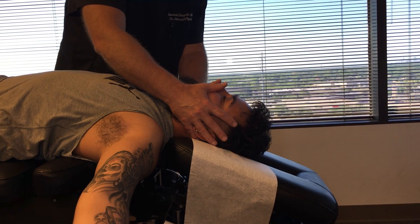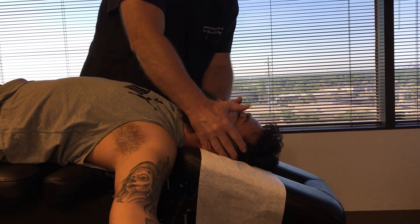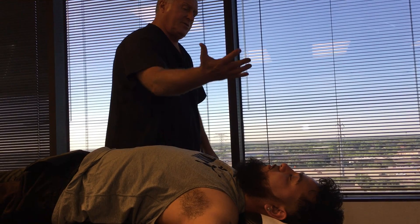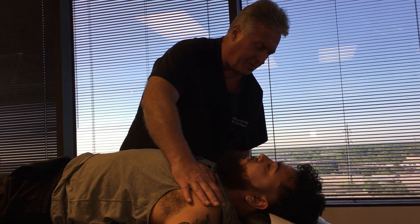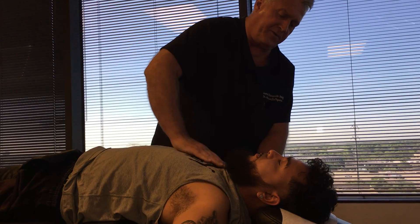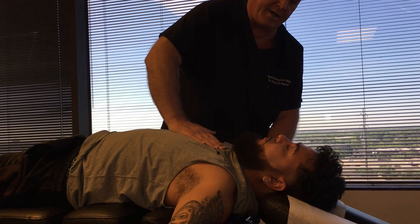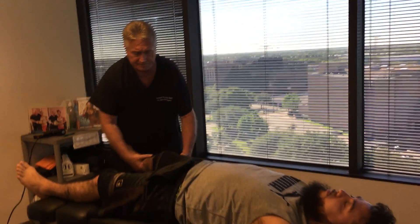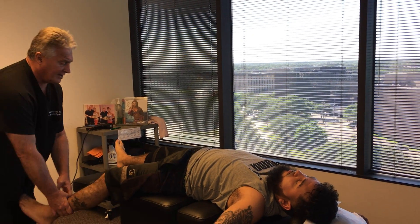If you've been watching our videos for any amount of time, you know that we're all hands-on here. We adjust and do manual therapy only. We don't use physiological therapeutic modalities like hot packs, EMS, diathermy, or roller tables. We do chiropractic pure and simple — adjusting — which is what chiropractic is really all about. I'm not saying those modalities aren't beneficial in some cases; I'm just saying we do everything by hand, adjusting the spine, pelvis, and extremities to get the body to function better on its own. The body has an amazing power to heal itself when it's allowed to do so without interference.